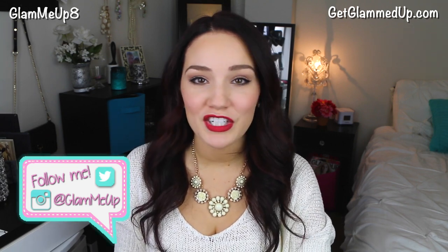So first of all, I got a new camera and I'm actually filming on it right now. I've been saving up for a while and I just could not wait anymore to get it. I wanted to upgrade from my Canon T4i, and I went with the Canon 70D.